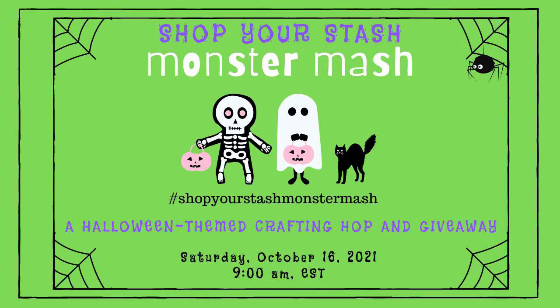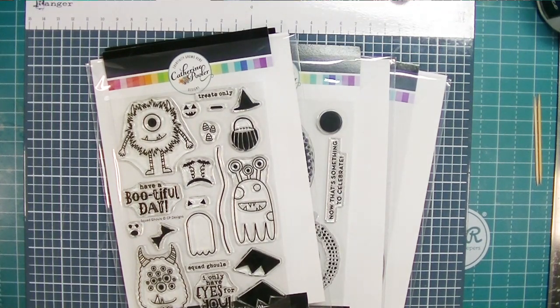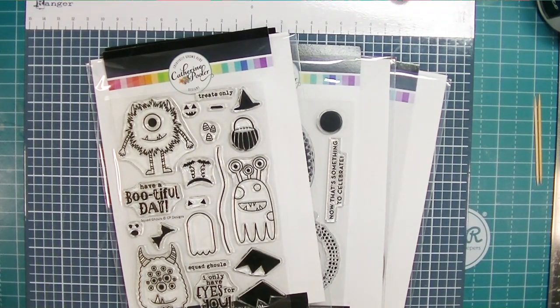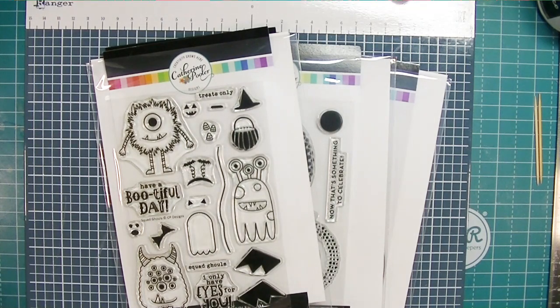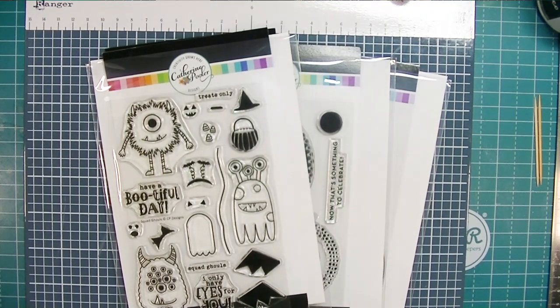Hey friends, Kim from Stamping and Perfection. Thank you for joining me today. I am participating in the Shop Your Stash Monster Mash — this is a hashtag-driven YouTube hop. If you want to see the rest of the videos in the hop, just type hashtag ShopYourStashMonsterMash all one word in the search bar and YouTube will generate a playlist for you. Two requirements for today: we use some monsters in our projects, shop our stash, and use a little bit of purple and black. I'm using this Squad Ghoul stamp set from Catherine Pooler that I've had in my stash for a few months and haven't had a chance to play with yet.